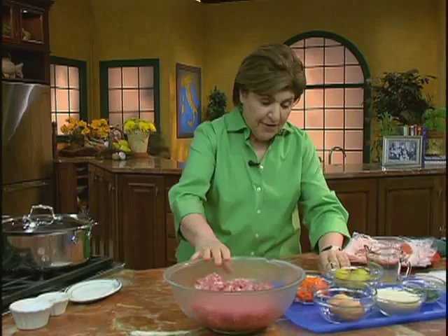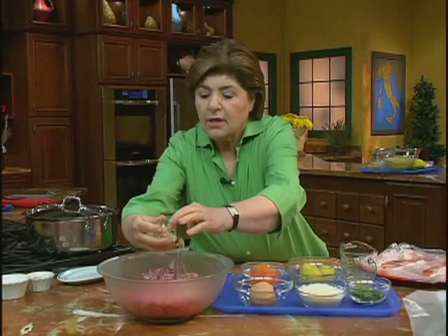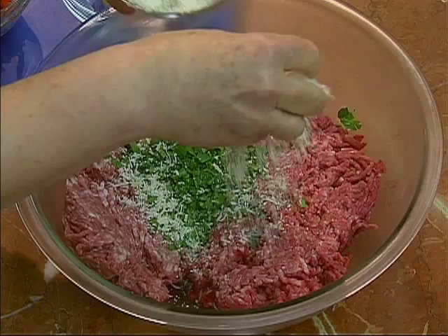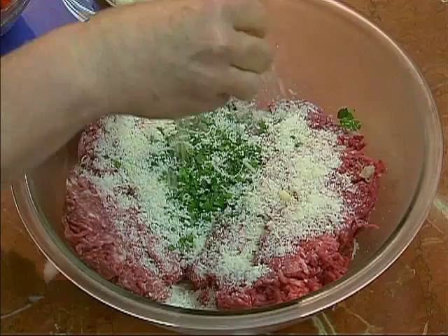Ground pork, ground beef. And in that, I want to add some garlic — a little bit of minced garlic. I want parsley, so a little bit of flat leaf parsley goes in. Some Parmigiano-Reggiano cheese, or if you wanted to use Pecorino Romano, you could do that as well. That goes in. And then, of course, some salt — here's some sea salt — and a little bit of pepper.